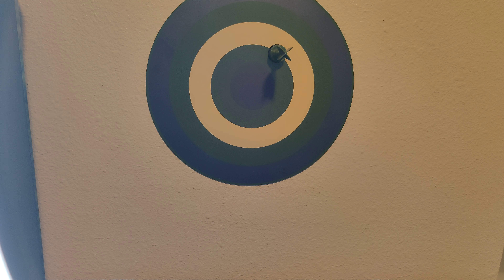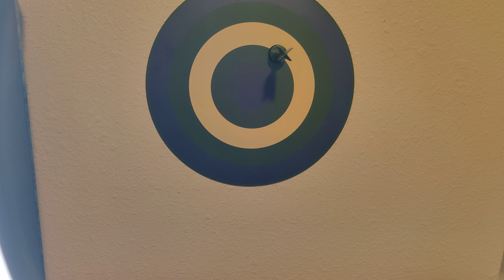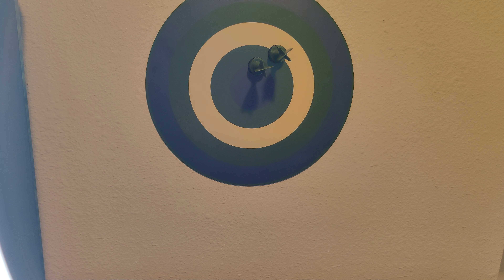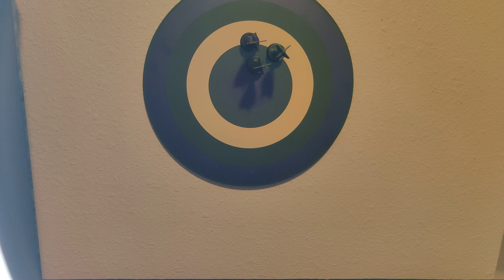And then boom. Now I'm going to step a little bit further and see if I can hit this. Bam. Let's see if I can get a bullseye, guys. Almost. All right. Close enough.